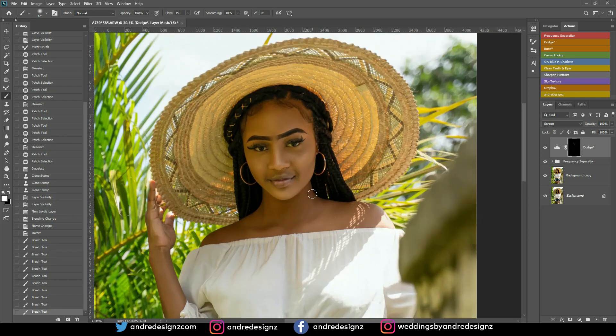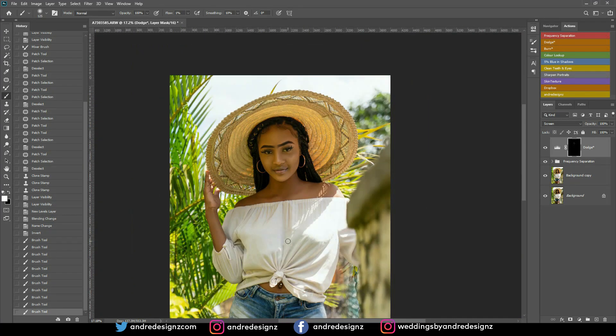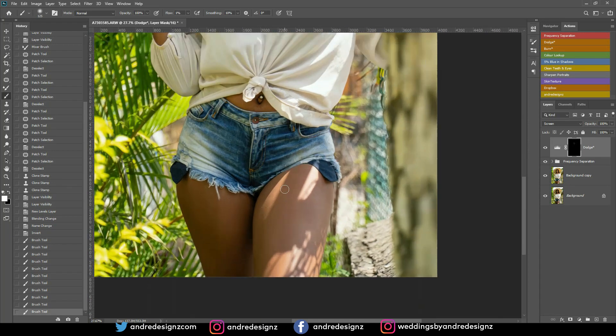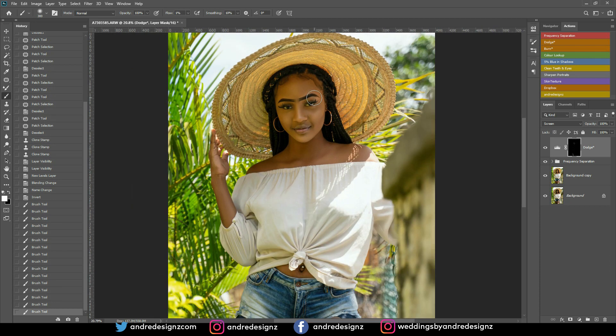That looks good. Now I'll come down to the model's thigh and do the same thing — highlight this area. I don't think I need to do any highlighting or burning anywhere else, so we can move on.